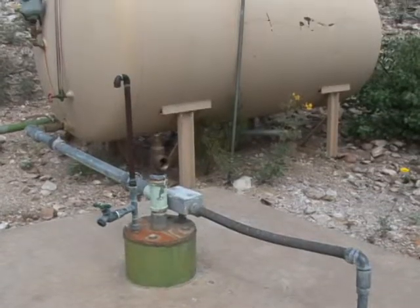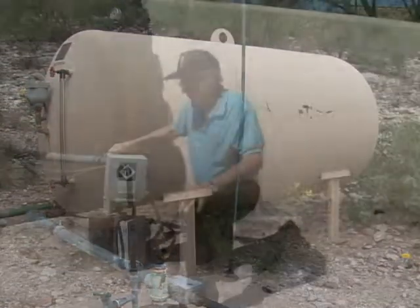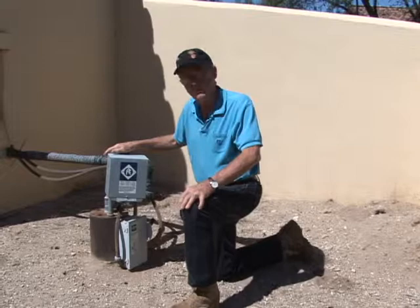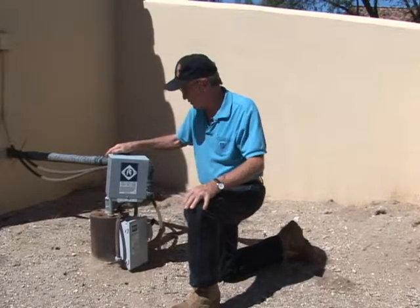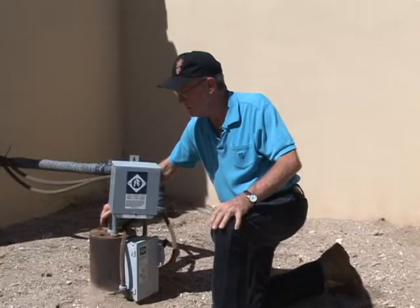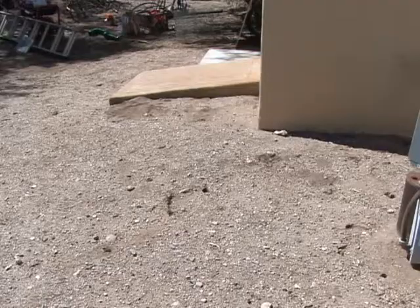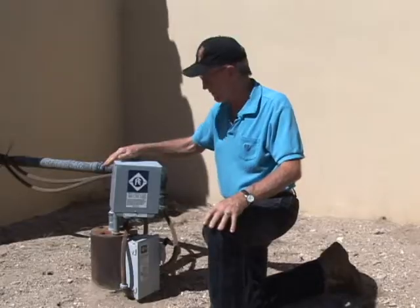We will be showing you an example of a properly sized and operating well. Here we have an example of a pretty typical domestic water well installation. See that the steel well casing is in place — it's at least one foot off the ground. The ground is sloped nicely away from the well to keep rainwater or anything else from puddling around it.